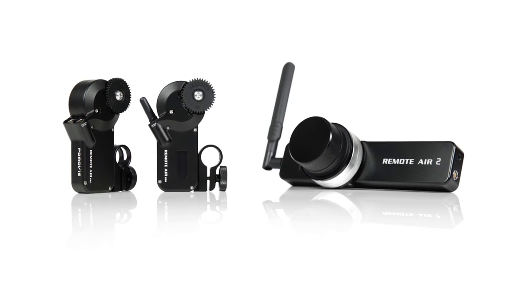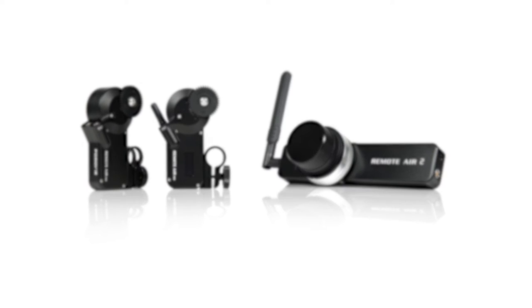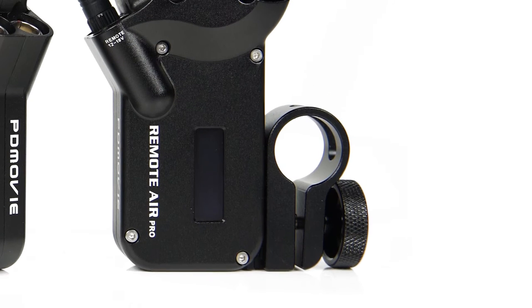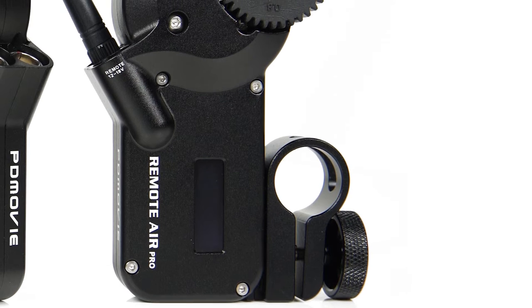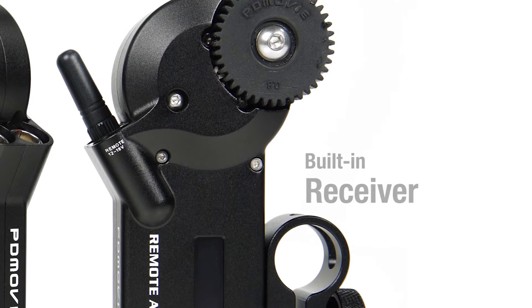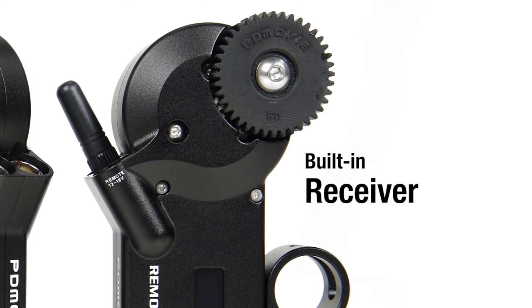PDMovie introduces a new and improved wireless follow focus system, the Remote Air 2. It now operates with PDMovie's second generation motor system, which means you no longer have to mount an additional receiver to your rig. The motor now comes built into the receiver.